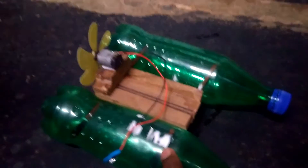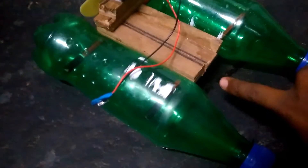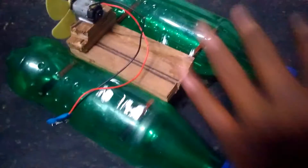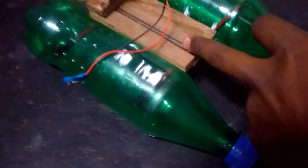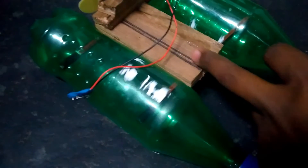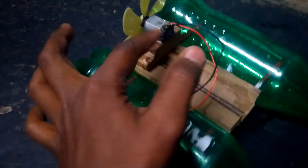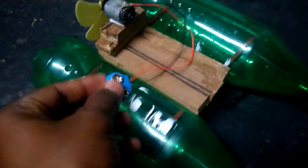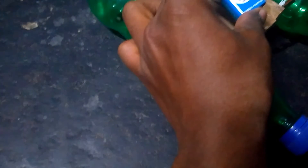Here we have two bottles, one and two, and we connect the two bottles using two pencils, by making holes at the center of the two bottles. Then we made a small base for fixing the motor. We fix the motor with the fan, and this is the plug used to connect the battery. You can use a battery of 2.9 volts.